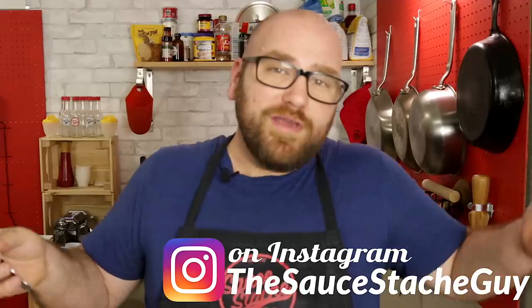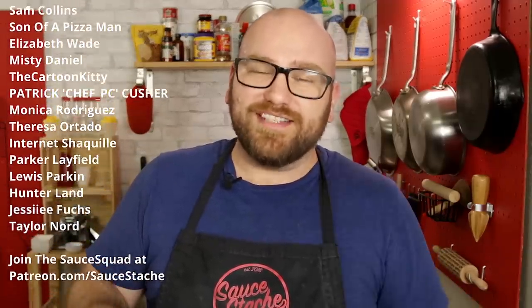If you've made this before, if you're going to make it, or if you've made anything else I've ever made, make sure you share it with me over on Instagram — I'm TheSauceDashGuy. Follow me, friend request me, message me — it's really easy to get a hold of me there right now. The people listed on the side are part of the Sauce Squad, which is everybody over at Patreon.com slash SauceDash. Thanks to those guys for always paying for everything we need to keep this moving — I really appreciate you.